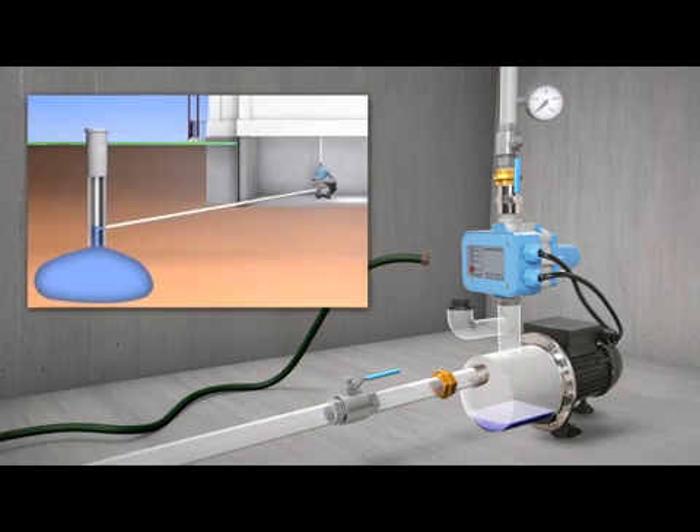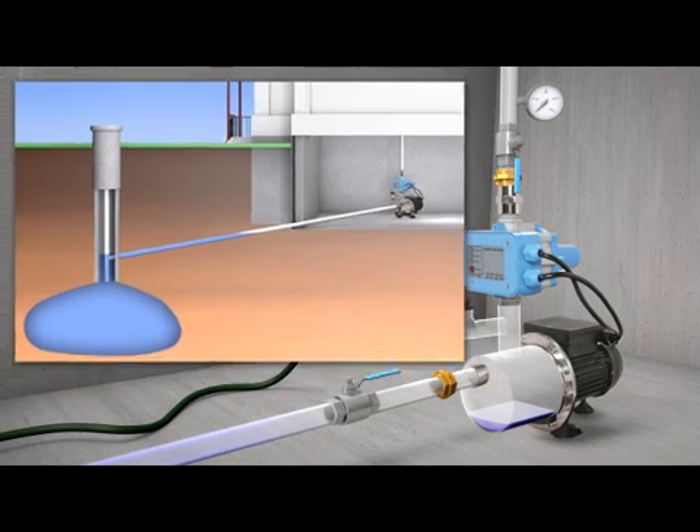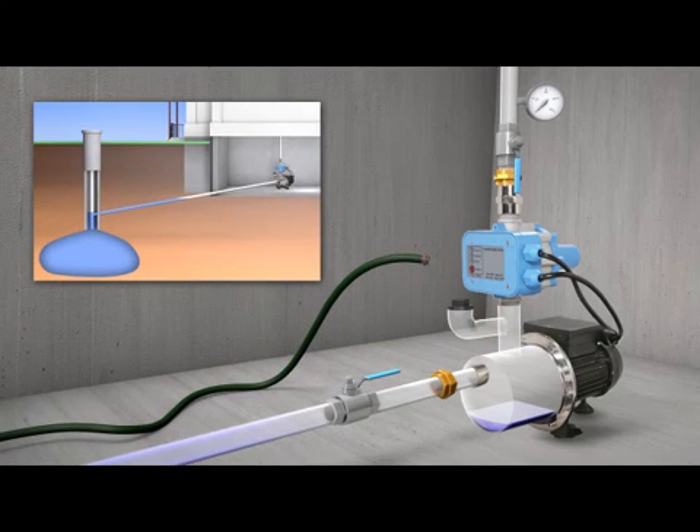Start the motor by plugging it into the power outlet and, if necessary, press the restart button on the flow switch. Let it run until the air in the supply pipe fills the pump housing. This should take about 30 seconds.